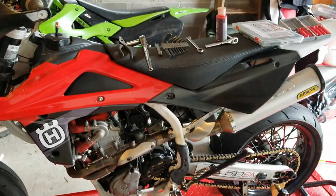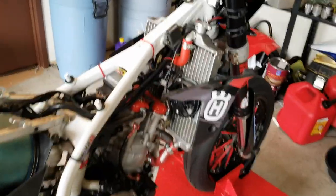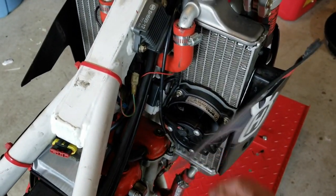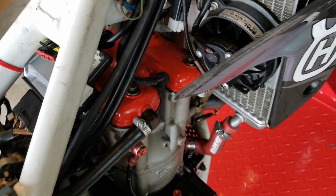First things first, we're going to take the seat, side plastics and tank off and then we'll pick up from there. Now that we have that off, we're going to remove the spark plug, remove this, and remove the fan off the radiator so the valve cover can clear out.